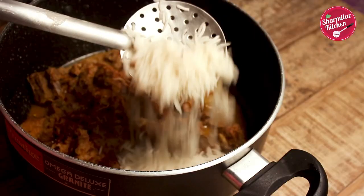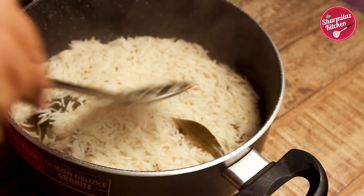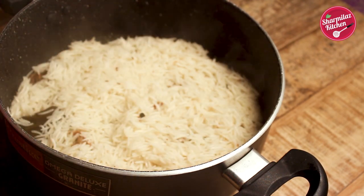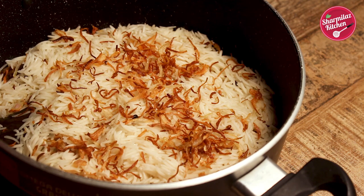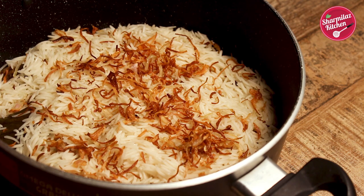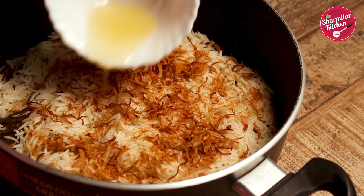Now add this rice directly on the mutton and spread it evenly. In this way, the biryani will get enough moisture to steam. After layering the rice, add perfectly fried golden brown onion. On this, add half of the ghee.